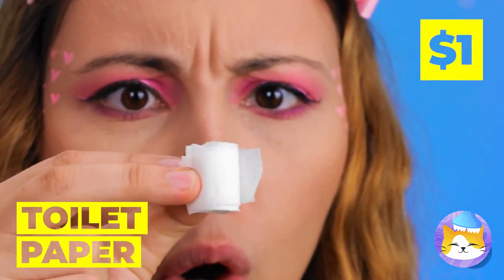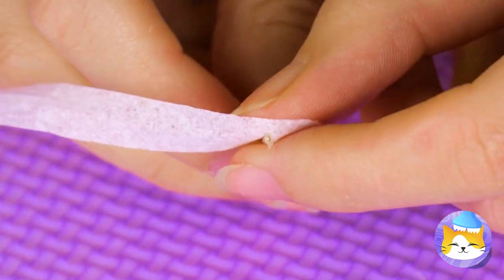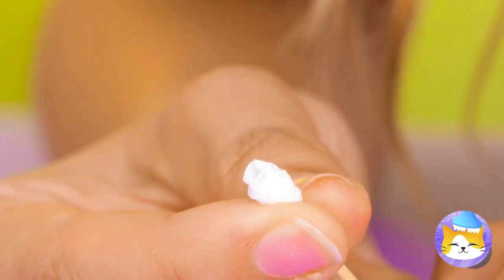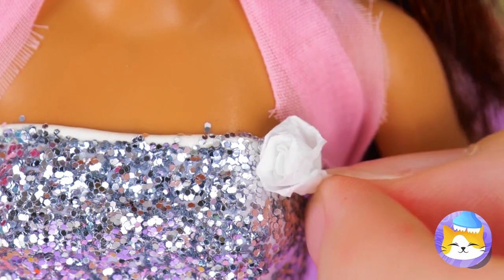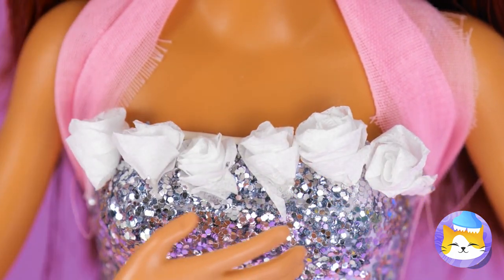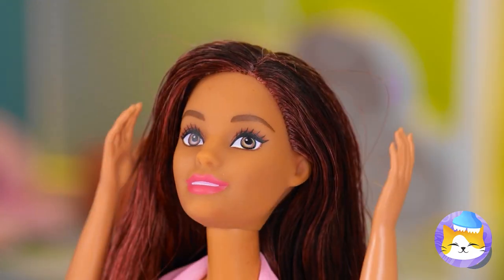Toilet paper — take some and roll it up around a toothpick until you get a nice rosette shape. Why not make a whole garden's worth?